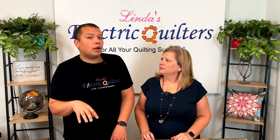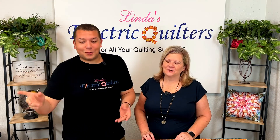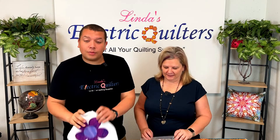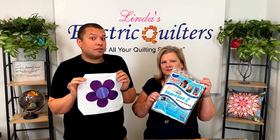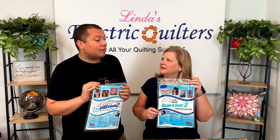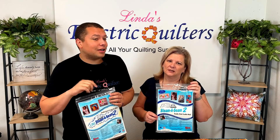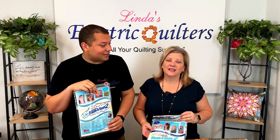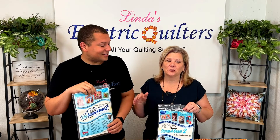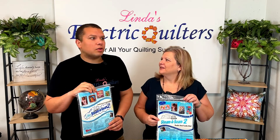We used this product in our video a couple weeks ago — the Steam-a-Seam product — when we made the appliqué with our Cricut Makers. So you get a little more in-depth video and tutorial on how the Steam-a-Seam works, and other ways you can use it besides the way you saw it in our Cricut video. Make sure you stay tuned — you're going to get so many great ideas on how to use Steam-a-Seam. It's so quick and so easy!